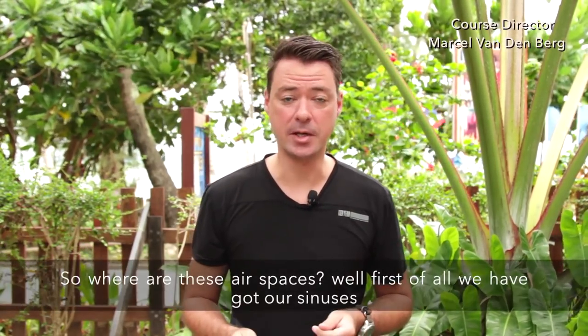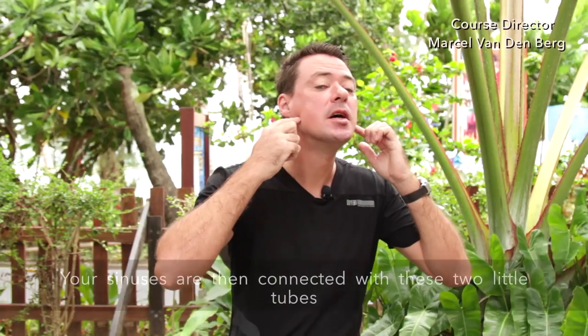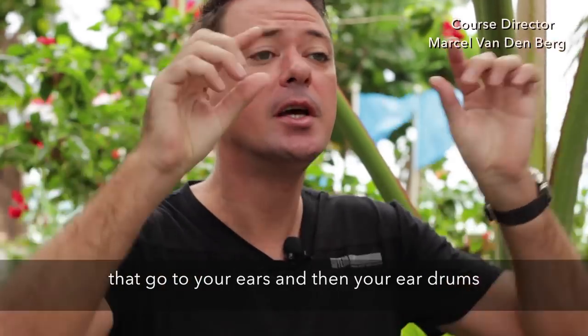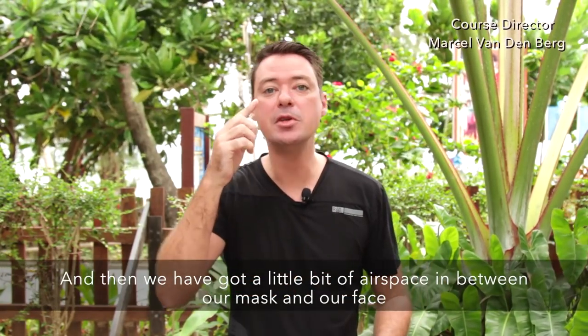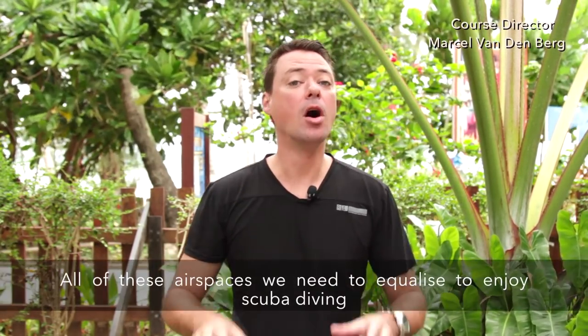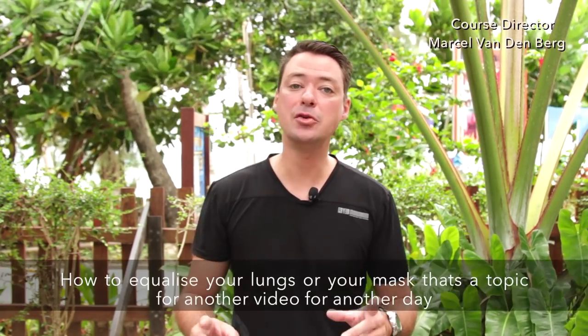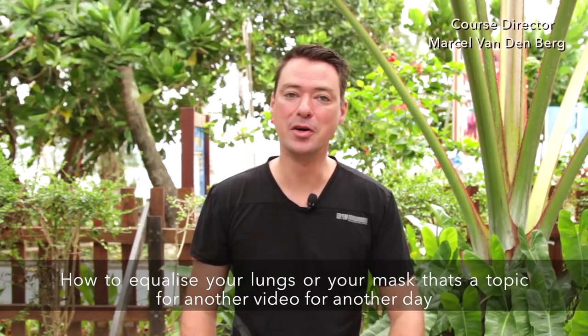Where are these air spaces? First of all, we've got the sinuses right behind your face, which are connected with two little tubes that go through your ears and eardrums. Then we've got a very big air space which are our lungs, and then a little bit of air in between our mask and our face. All of these air spaces we need to equalize to enjoy scuba diving.